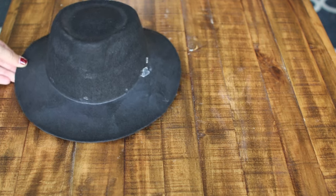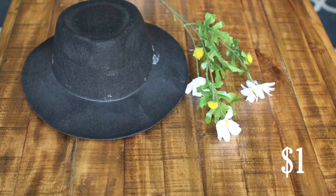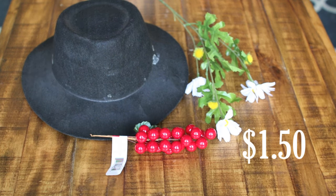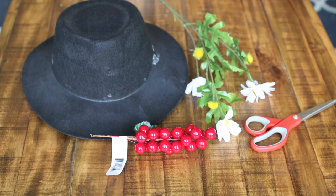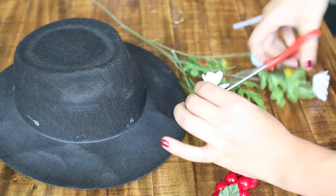First you're gonna need a black hat, then some daisies, something to mimic red cherries, a pair of scissors, and a hot glue gun. Now we're going to cut just the flower part.